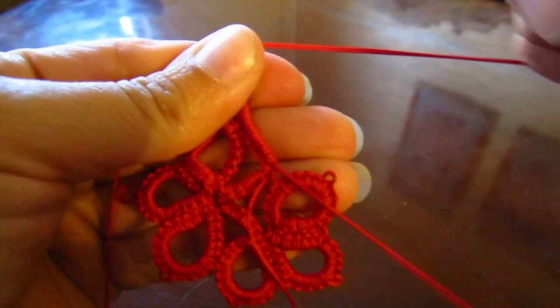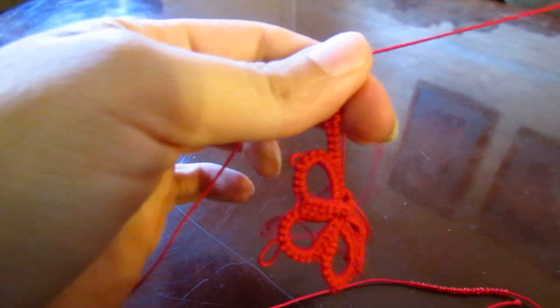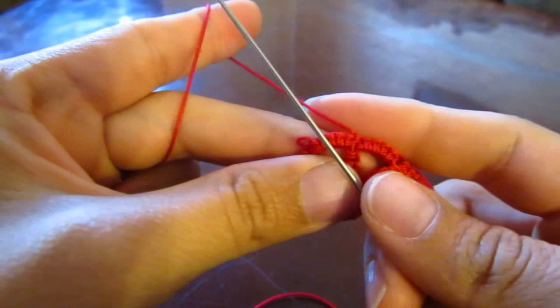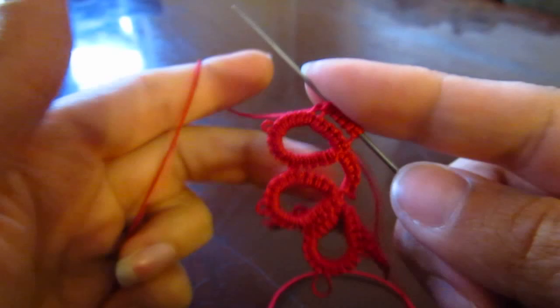Let's close our ring without reversing our work — oops, got all my stuff messed up. Let me go under. Make a little knot. Another ring — that's our second ring from this cluster. Five double stitches. Five more double stitches, let's join. Five more double stitches.